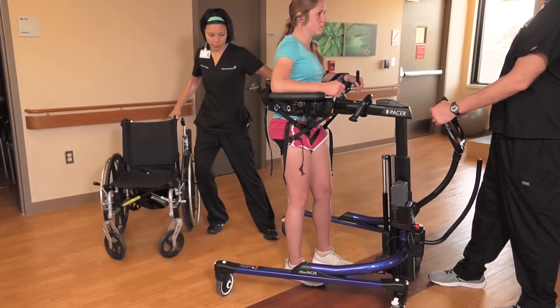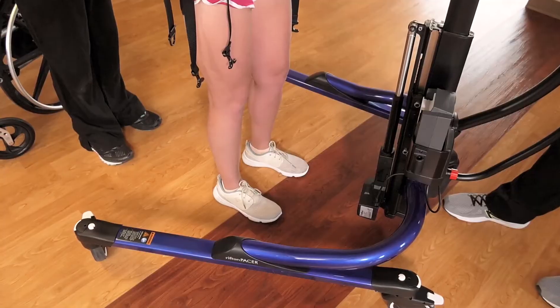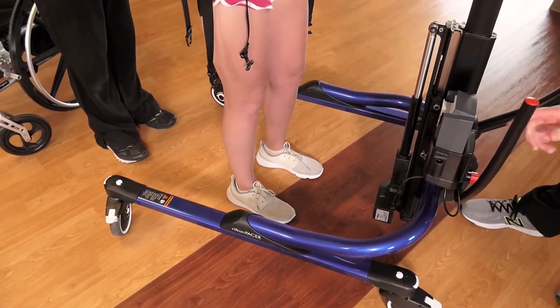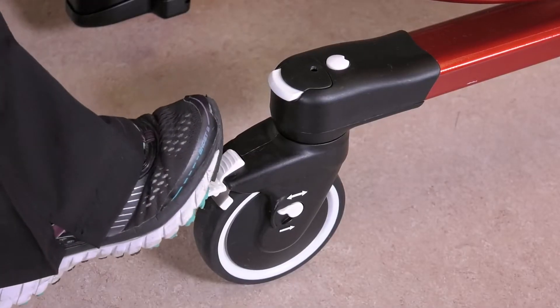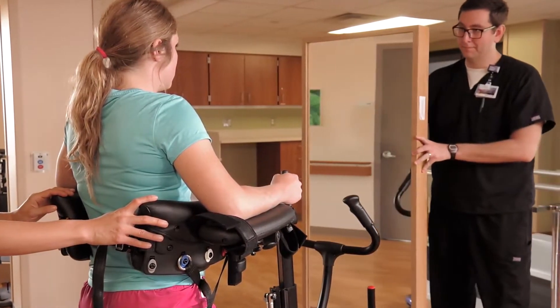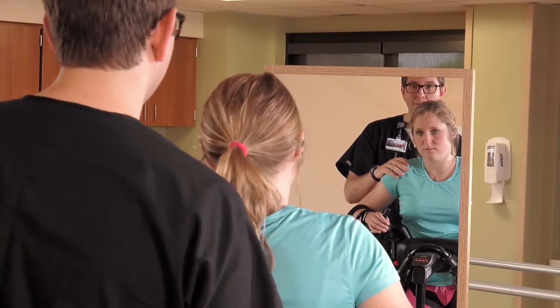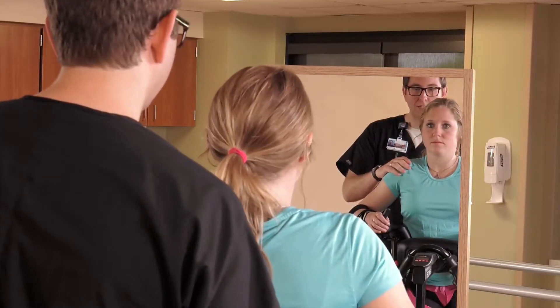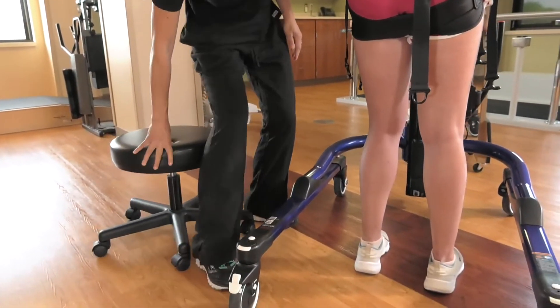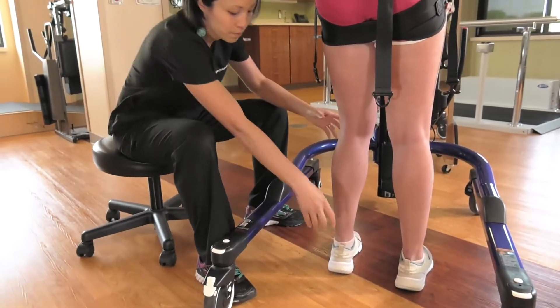Have the assistant pull the wheelchair back and out of the way. Use the expansion handle to bring the base legs close together and lock the rear casters. Have an assistant place a mirror in front of the patient. This allows her to see if she is shifting away from midline and correct postural errors.